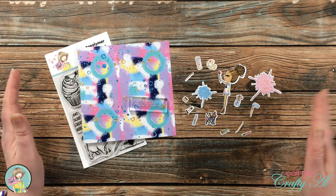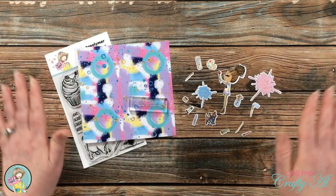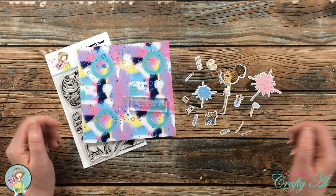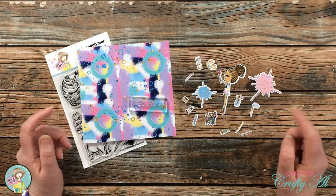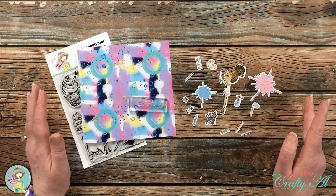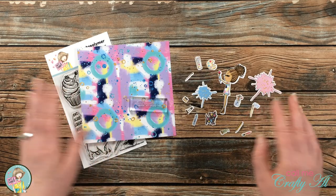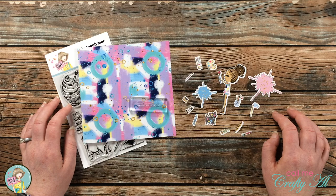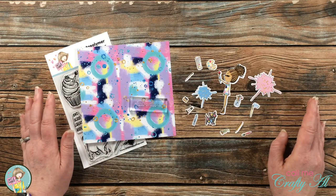You can buy a single one and still save a little bit of money on the overall contents, or you can subscribe to receive it monthly and save even more. Also in the description box is a discount code for you. You cannot use it on the Box of the Month kit, but while you're there picking this up, you could see if there were any other goodies you'd like to purchase and save in the meantime.